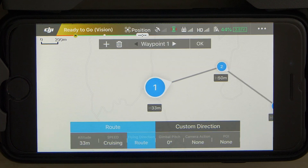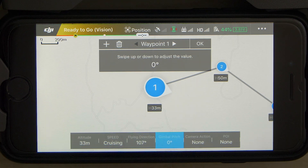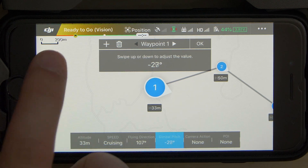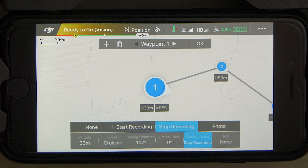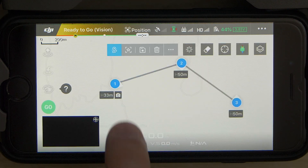Then we can choose the flying direction, also one of the route settings options. We can select to follow the route and orient the drone towards the next waypoint, or select a custom direction and swipe to orient the drone however we want. Next up is the gimbal pitch, which goes down to negative 90 degrees but unfortunately doesn't go up to plus 30. Then we can select the camera operation at each waypoint — starting and stopping recording or taking a picture. Lastly we can select the point of interest for each waypoint, but we first have to create one. These settings can be adjusted for each waypoint independently.